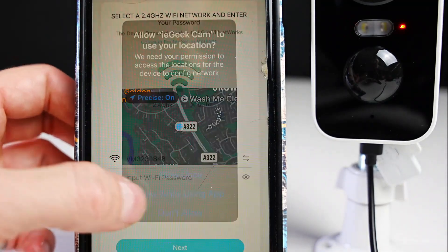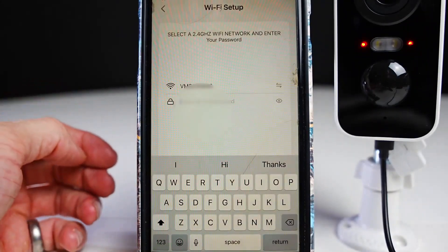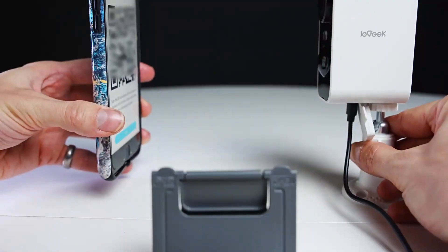Select the Wi-Fi network you want to sync with. Choose your Wi-Fi router and enter in your password, then press next. Then hold the QR code 5 to 8 inches away from the camera.